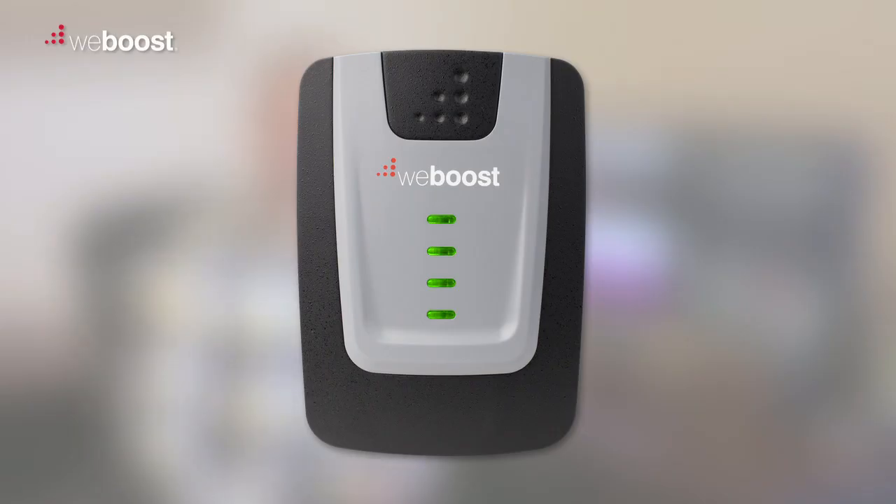If you see solid green lights on your booster, that's great — that means that your booster is functioning properly, and now it's time to test your signal to make sure you're getting the coverage you need.